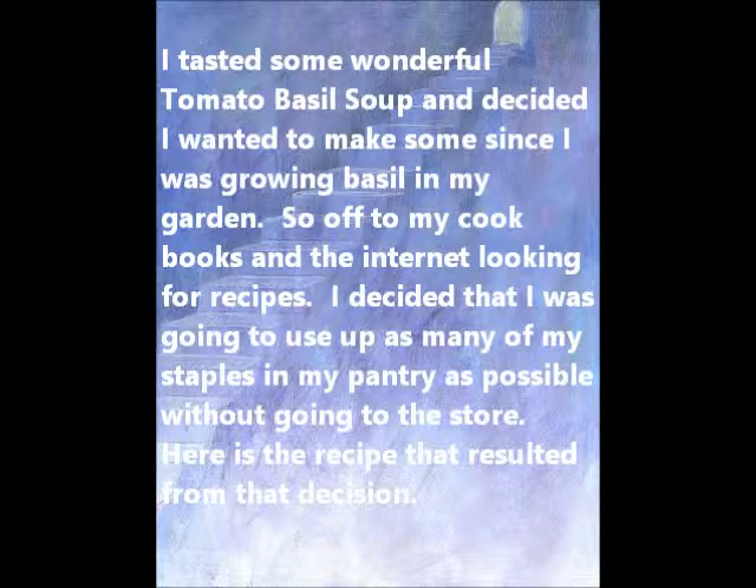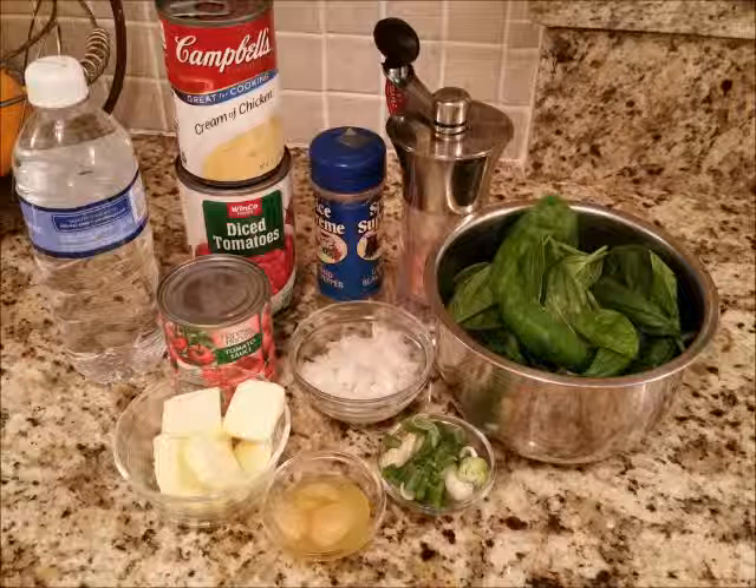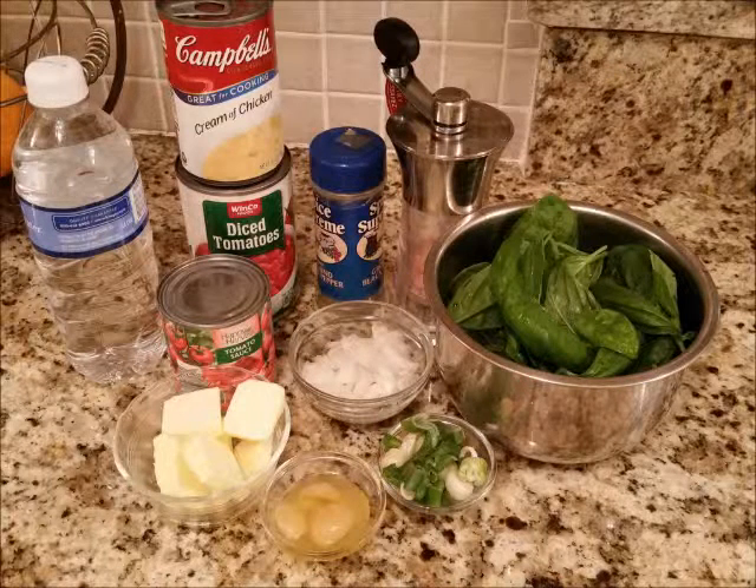What happened is that I went out to lunch and I had tomato basil soup as part of my entree, and it was wonderful. And I am growing all this basil at home, so I decided why not make it. So what I'm doing is taking things from my pantry and making use of it.